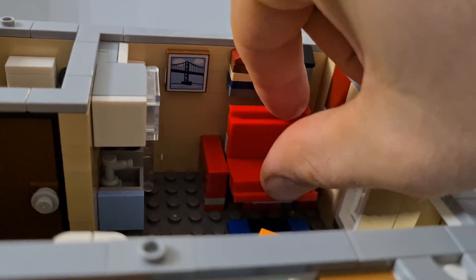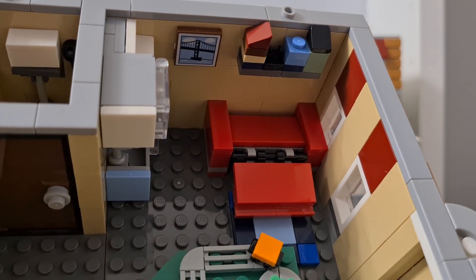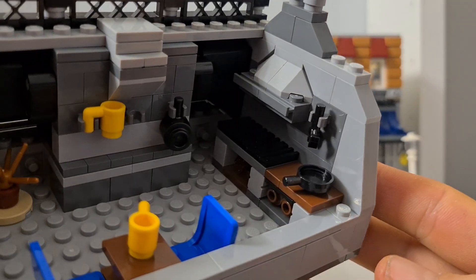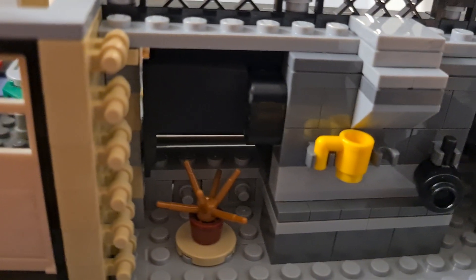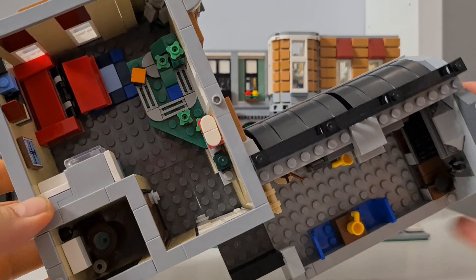The best part is the foldable sofa bed — it folds out so you can sleep on it, which is really nice. On the other side there's a grill, two little chairs, a small table, and a plant that's not blooming right now.